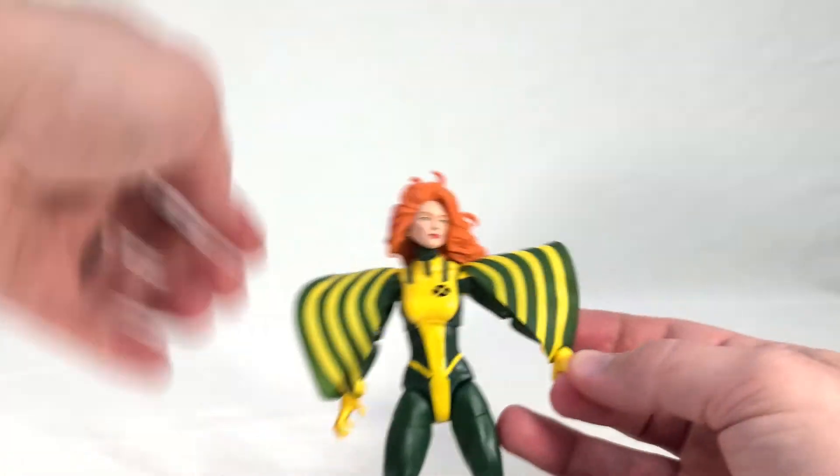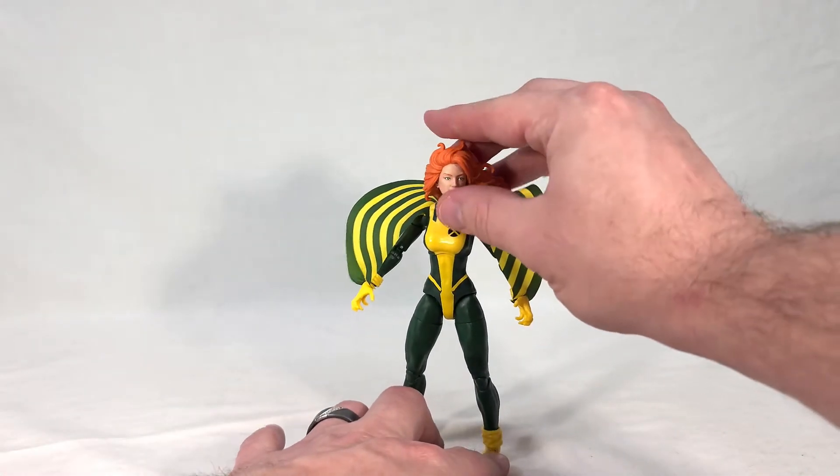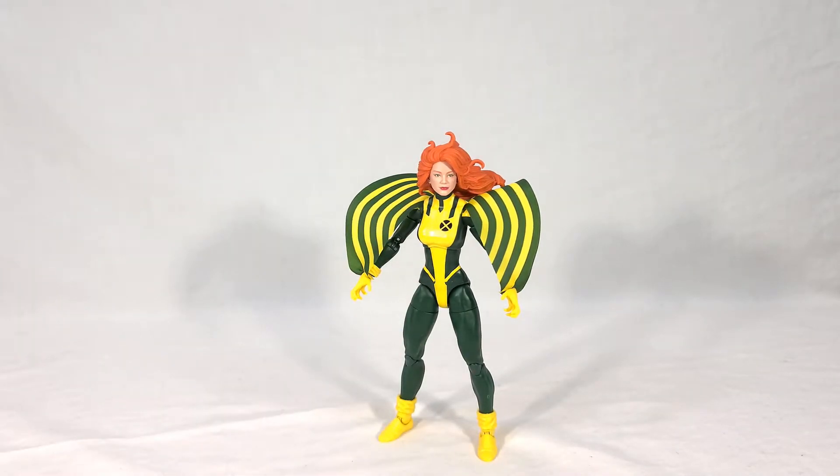That looks much cooler. I really dig the grasping hands — it looks like she's letting out a sonic scream, which is neat, except for the fact that she doesn't have a screaming face. The face sculpt is fine, it looks like her, it's a nice smiling face, but it really fails to capture Siren's abilities. If you don't know who Siren is and you don't know the name of this character, you're going to have no idea what she's supposed to do. Maybe if she had a screaming face, or even better some screaming effects — some kind of clear effect piece — that would really work. But as she stands, there's not a lot to hint at what exactly her whole deal is.